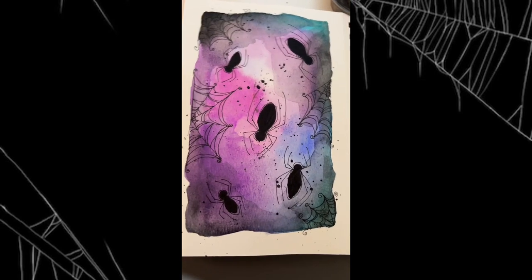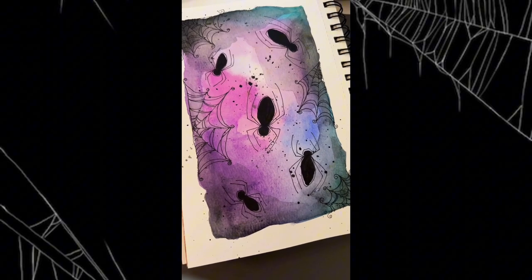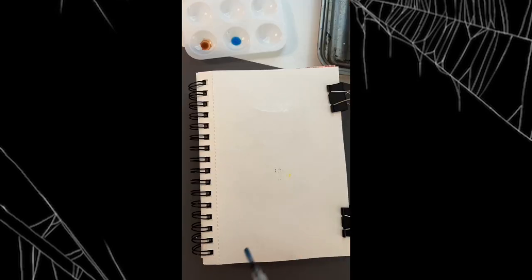I don't know about you guys, but I hate spiders. However, I have to admit, these spideys are kind of cute. So let me show you how I make them.